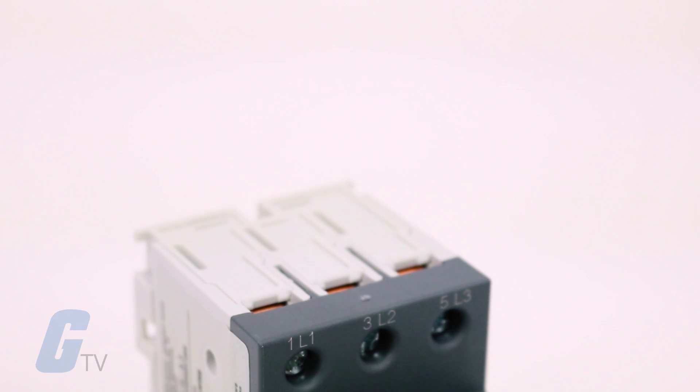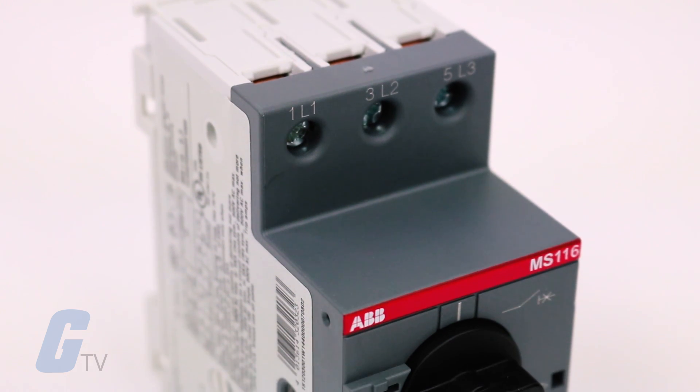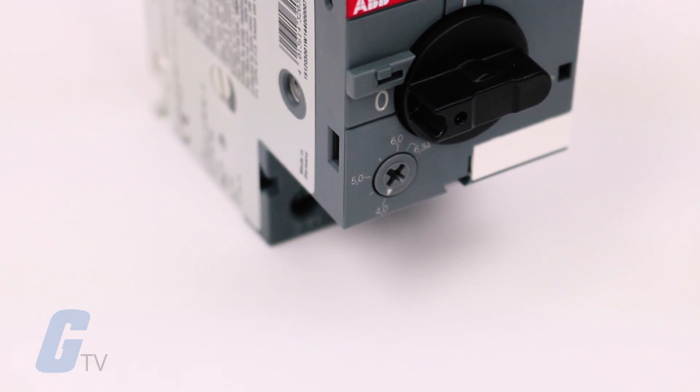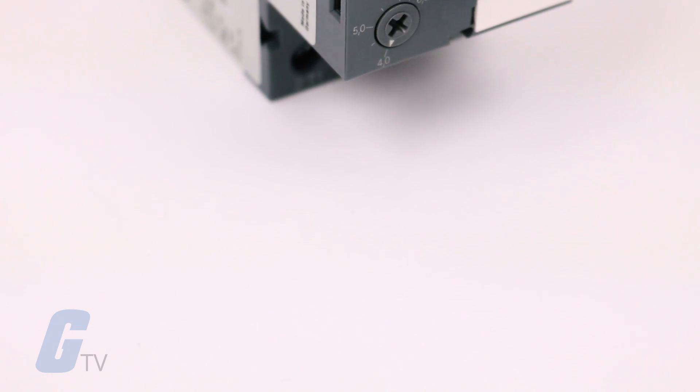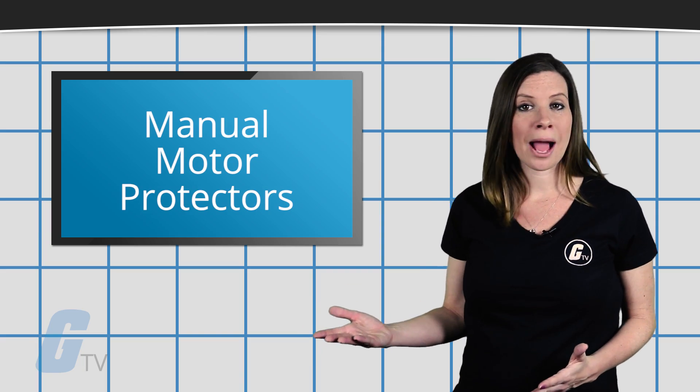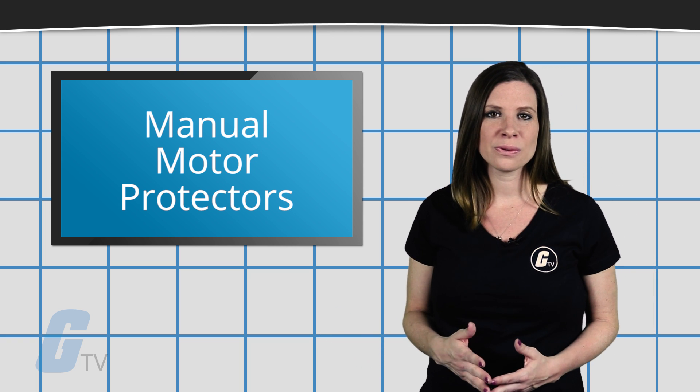Manual motor protectors can be convenient because it is easy to see when they have been tripped and they are simple to reset, unlike fuses which will require replacement. This can make MMPs a less expensive long-term option if you find yourself often replacing fuses.